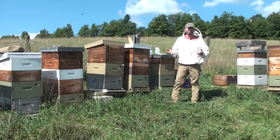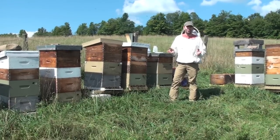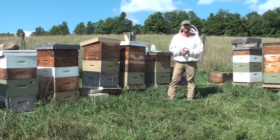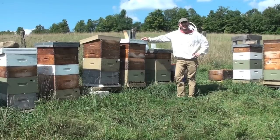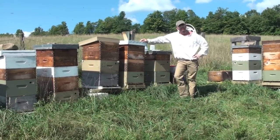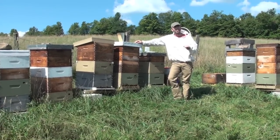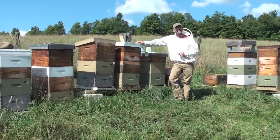Here we are in mid-August and we've got greater than twelve mites. If you ever have more than twelve mites in your sample you're going to want to treat, and I do recommend the Miteaway Quick Strips — it's a good product. That's what we're going to do — come back and put strips on every hive that needs it. Thanks for joining us, and no matter how you decide to treat, you should have a baseline mite count so you can make a good informed decision. Good luck with your sugar roll!